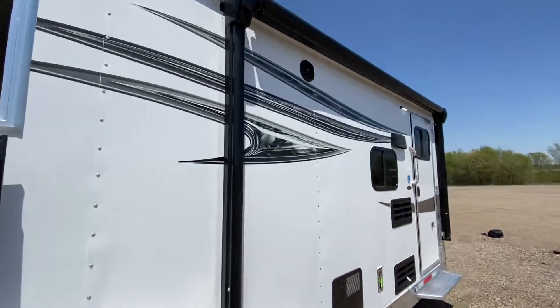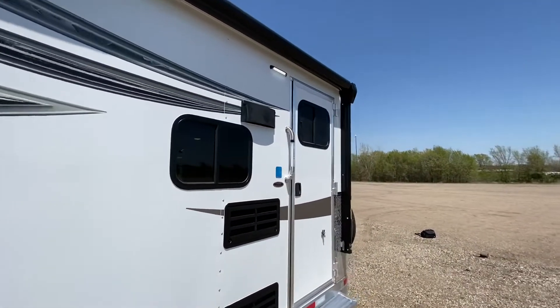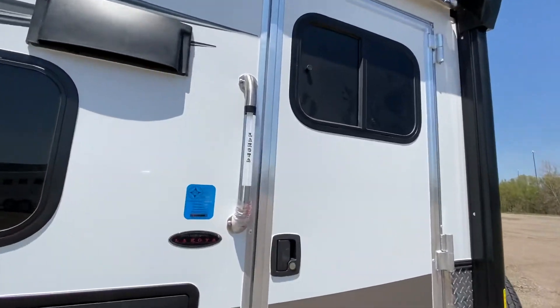This one's a two horse and it's six foot nine inches wide. We also offer eight foot wide Charger bumper pulls.